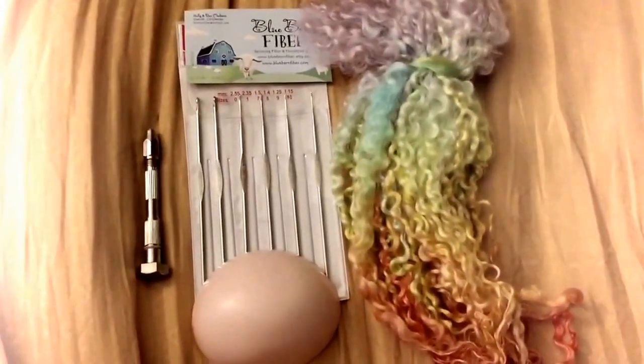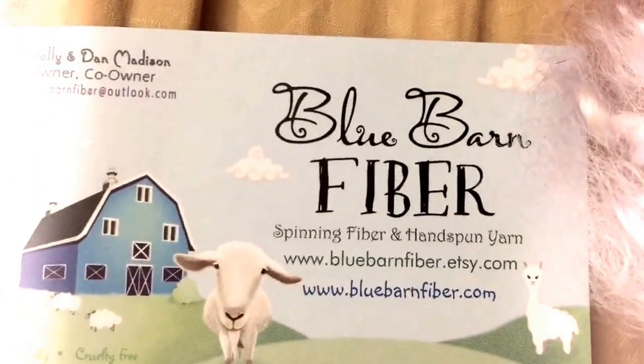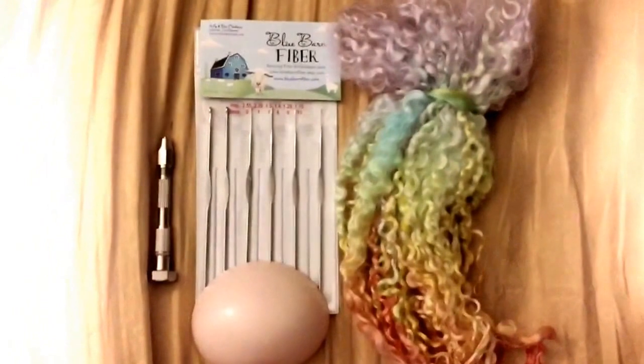We'll see how that turns out, and if I don't like it I can always change it. Anyway, the fibers are from this place — you can't really see it very well — Blue Barn Fiber on Etsy. They had all kinds of really cool colors and textures, so I thought I might as well try something new and different.